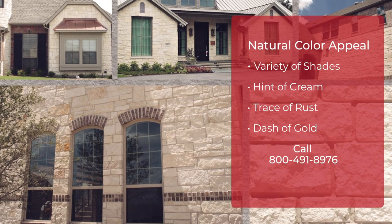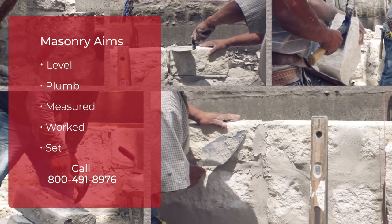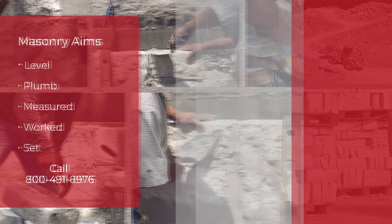The color can range from a white to a yellow rust color. It is important to install the stone level, plumb, and the ends should be worked with a stone hammer to ensure even joints.